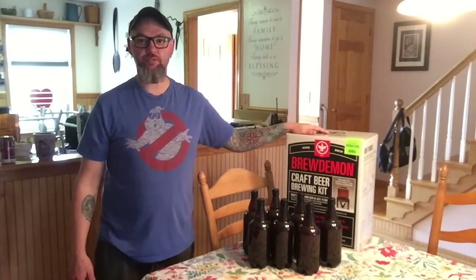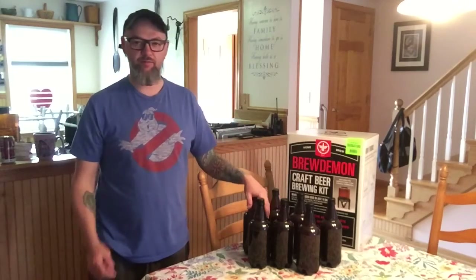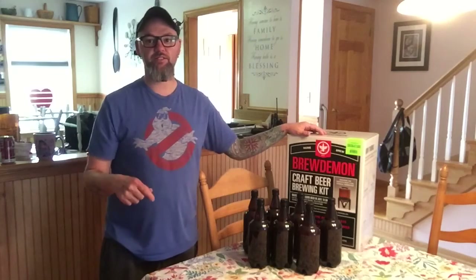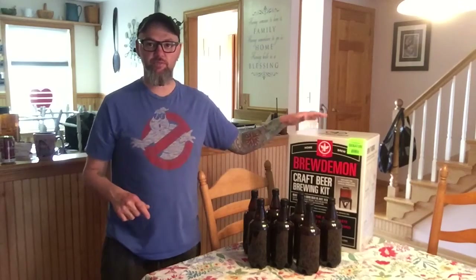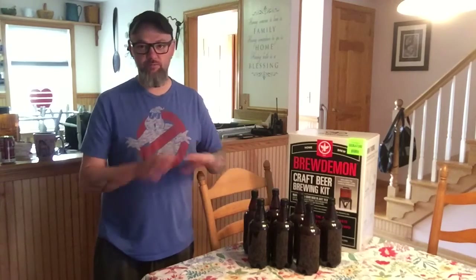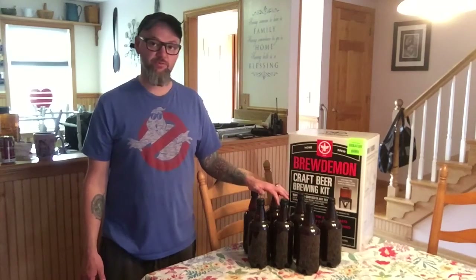There's the kit right there. I want to thank Brew Demon again for sending these out. We're going to let these condition for two weeks and then do our last video — this one and that one will probably be posted together. These are the bottles made with two weeks fermentation and two weeks conditioning. You can find Brew Demon at brewdemon.com or through our website xdexperience.com where we have a link for them. Can't wait to try this beer — it was a very easy kit to follow, everything went really smooth. The beer smelled great. Now it's got to carbonate, so next up we'll be tasting it. See you guys!